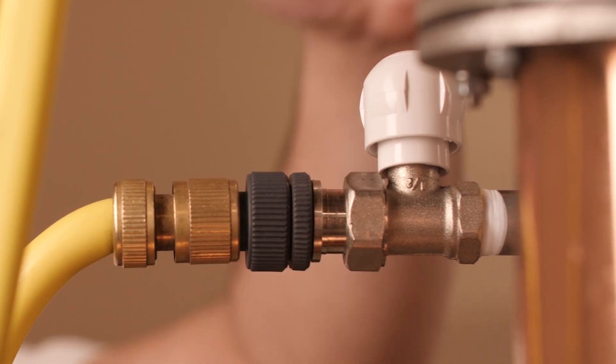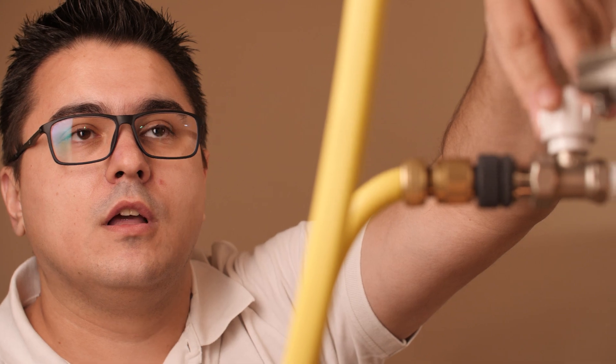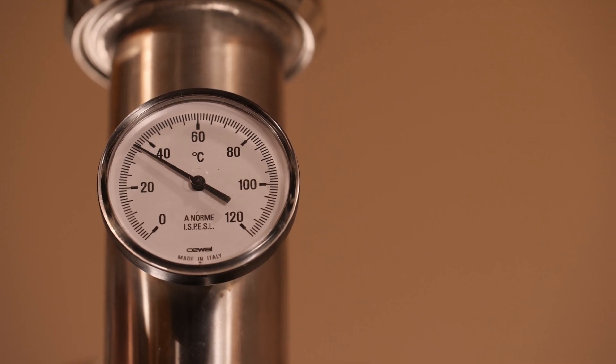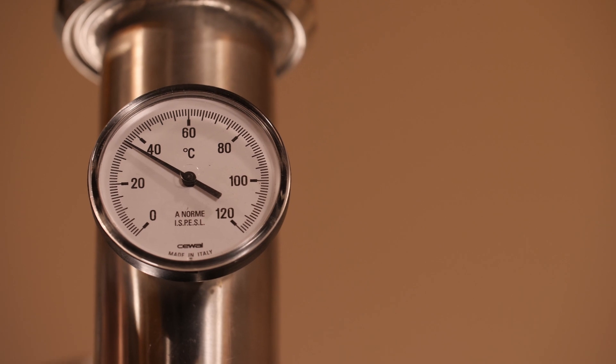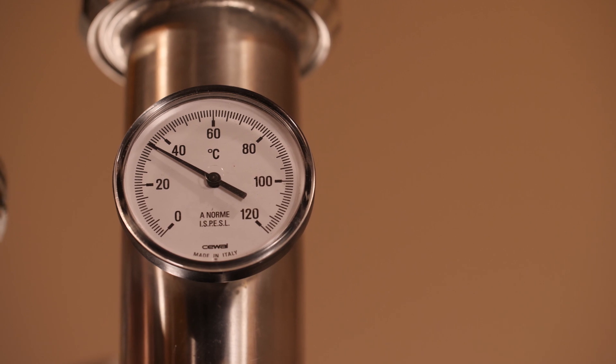The inlet for cold water for the condenser is right here, so you can regulate the temperature of the product right here on this valve. Let's see what the temperature is at this moment — we have ideal temperature, so we will not touch anything regarding the cold water inlet.